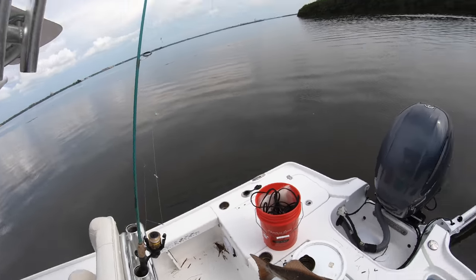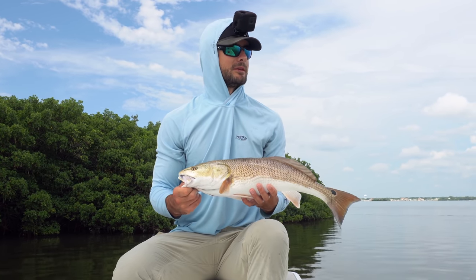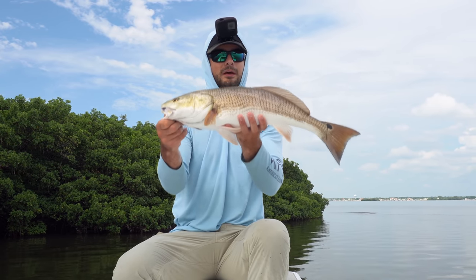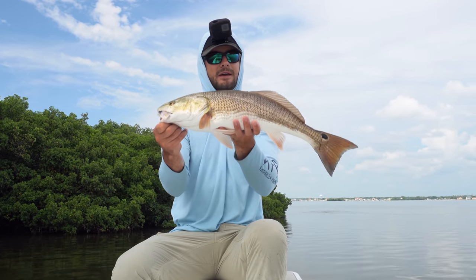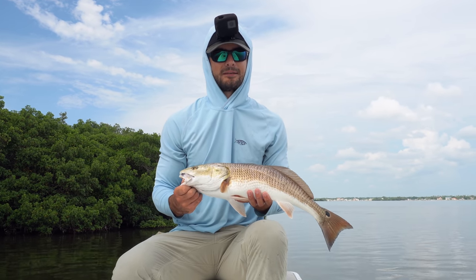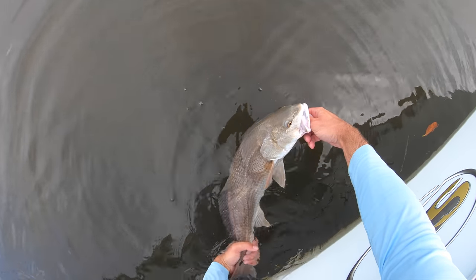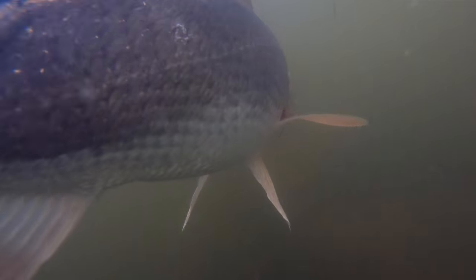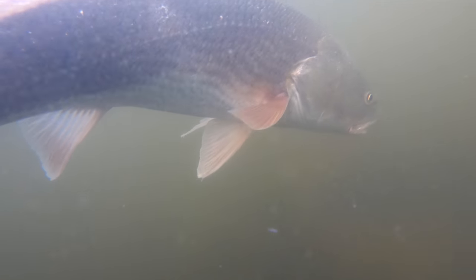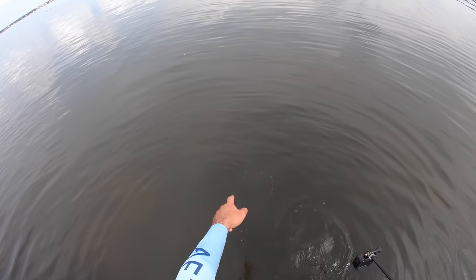I just had a good feeling going into today that cut bait was going to be the move, and it's quickly producing — three baits in, three quick bites. Finally got one: a 25-inch redfish. Fat guy too, very healthy fish. It's good to see after all this red tide activity we've been having around the area. Going to get the release on him quickly — those dolphins are up around the corner so we're good now. There he goes, see you dude.